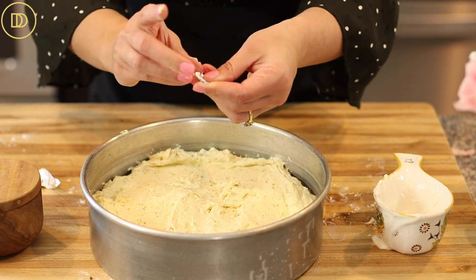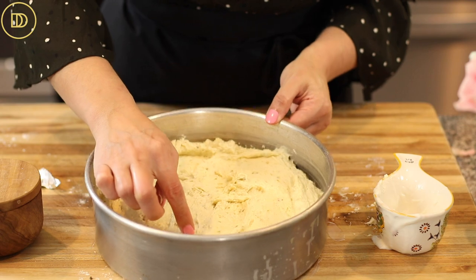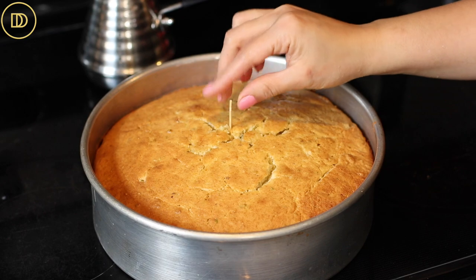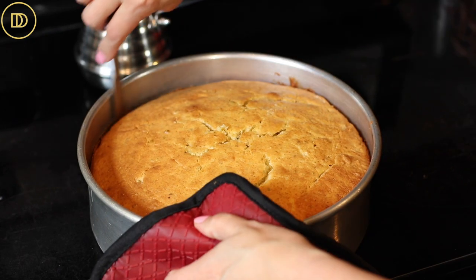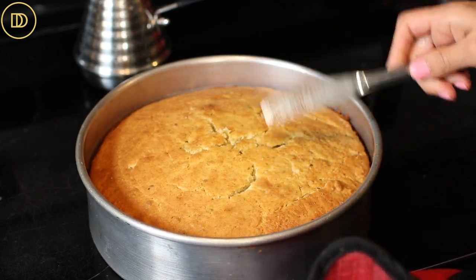Carefully place the coin into the cake somewhere in the center so it doesn't peek out while baking. Your oven should be preheated to 350°F. Place the cake on the center rack and bake for about 45 to 55 minutes, or until golden and a toothpick inserted in the center comes out clean. Once it's ready, run a knife around the sides of the pan to release it, then set it aside for 30 to 40 minutes until it cools completely.